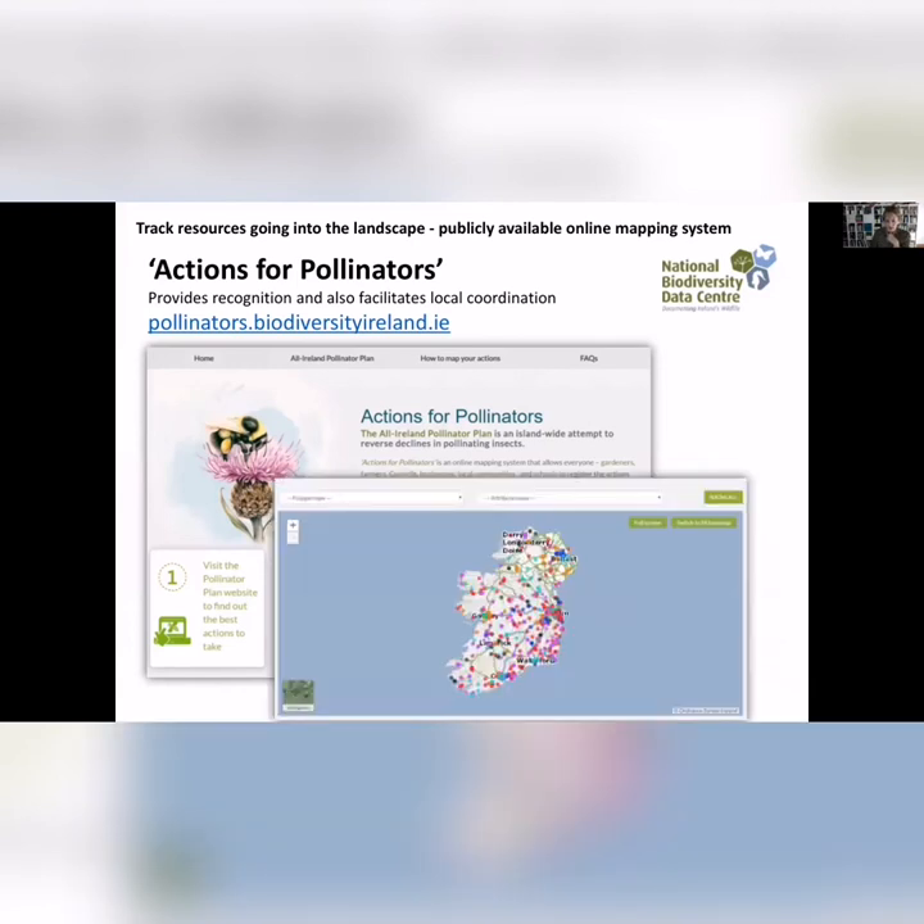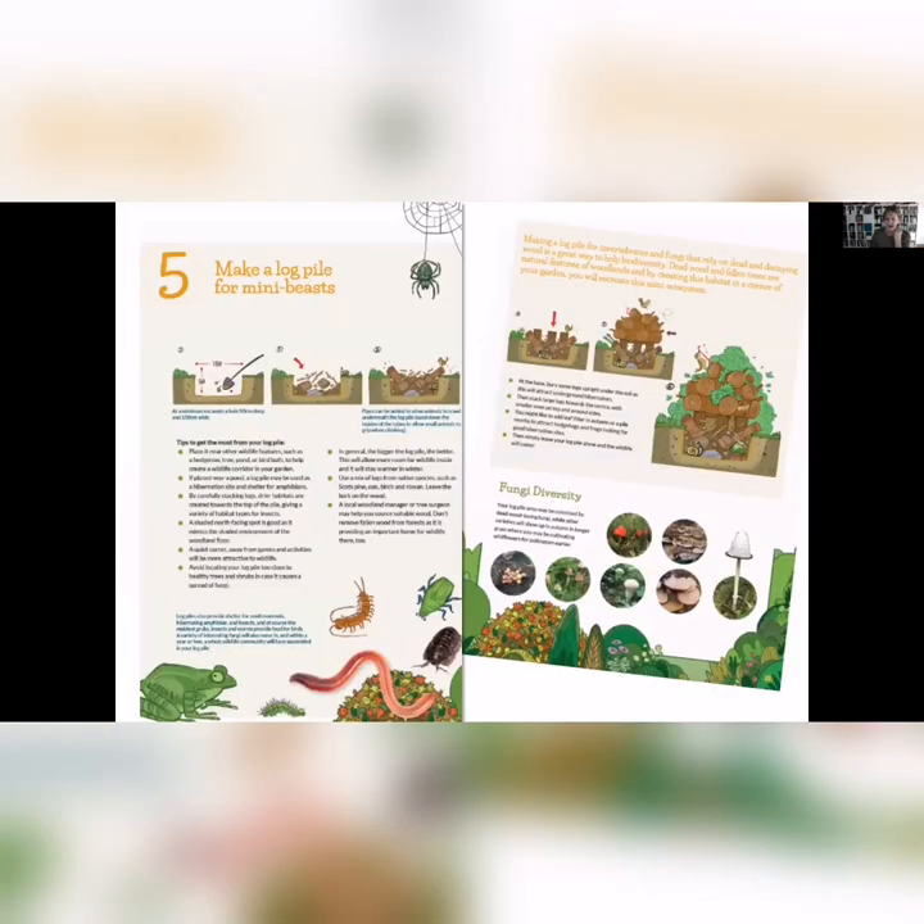You can also go in and log your garden actions on pollinators.ie. Another nice thing you can do is make a log pile for mini-beasts. You're going to be helping a lot of birds, helping amphibians in your lawn. The more insects you have, the more larger animals that will be able to live in your garden. You'll also get a lot of different types of fungi. You're basically mimicking the forest floor by getting these logs and creating an area for them to decompose.